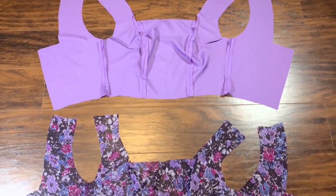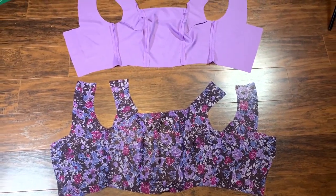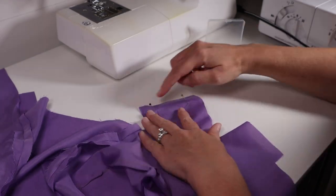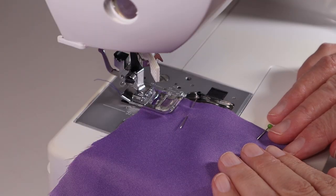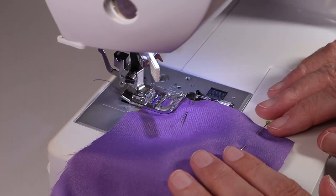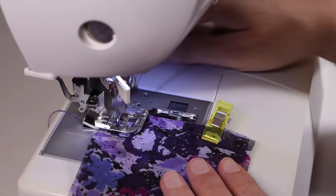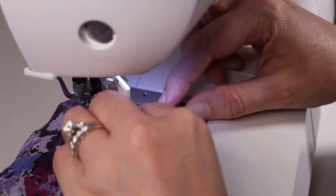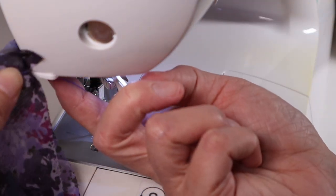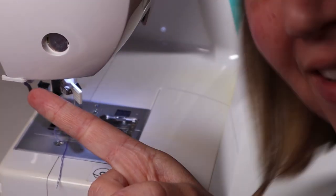Finally, I have two fully constructed bodice pieces from the lining fabric and the outer fabric. With right sides together, face the two shoulder pieces together and pin in preparation to sew. I was so confused as to why my sewing machine wasn't working — because it wasn't on. Quick tip: if you want to use your sewing machine, you have to turn it on first. A good thing about using lining fabric is I've been testing everything out on that one first before going to the outer fabric. I've had this sewing machine for over a year and that's the first time I ever figured out it has a cutter on the side.